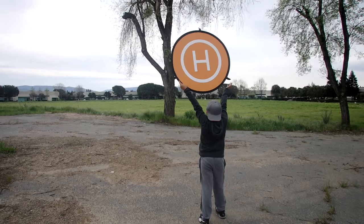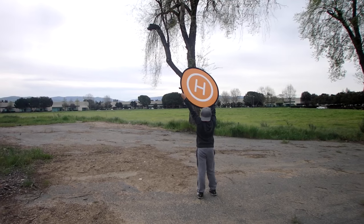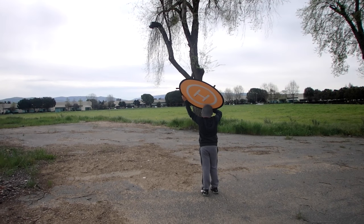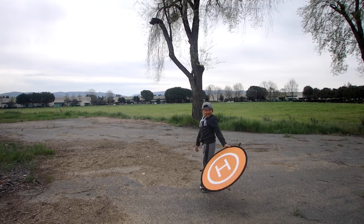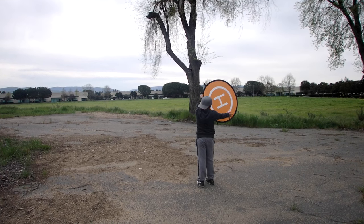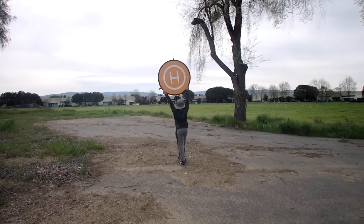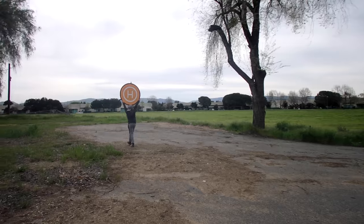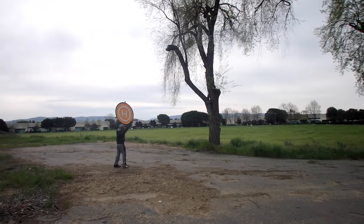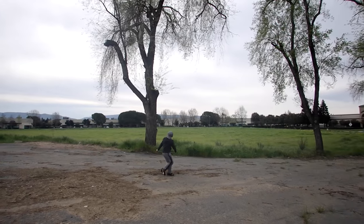Yeah, come back! What are you doing? What is it called? The Mavic! The Mavic! This is home — my Mavic! Woo!